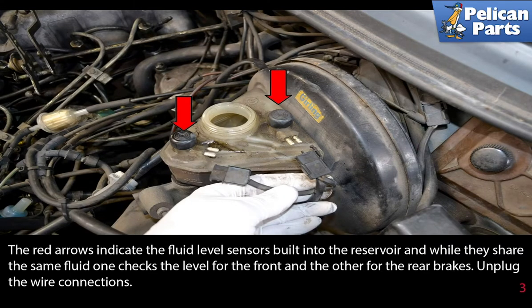The red arrows indicate the fluid level sensors built into the reservoir. While they share the same fluid, one checks the level for the front brakes and the other for the rear brakes. Unplug the wire connections as indicated by the red arrows.